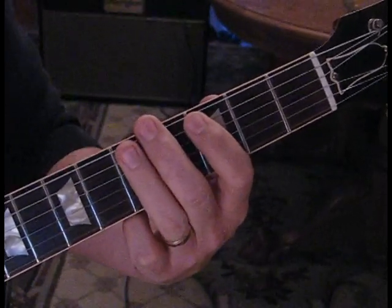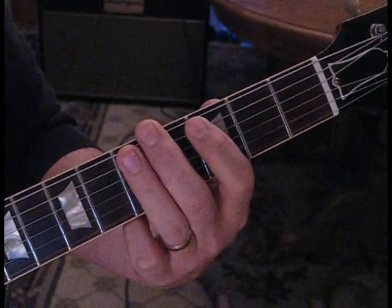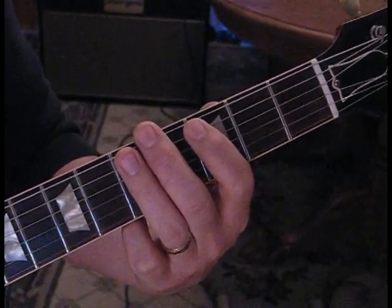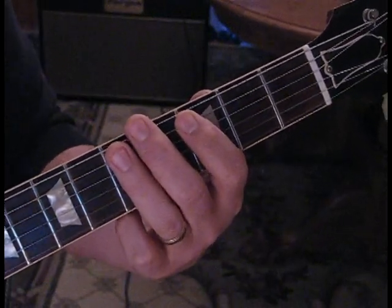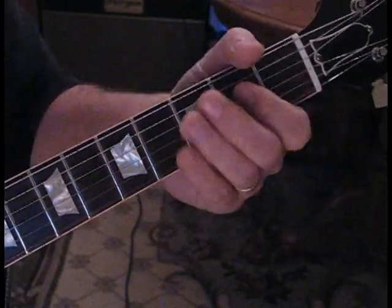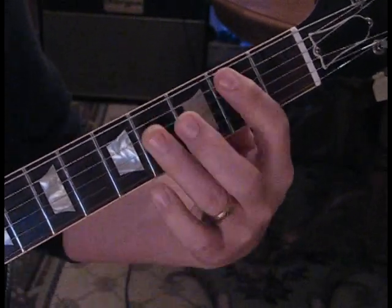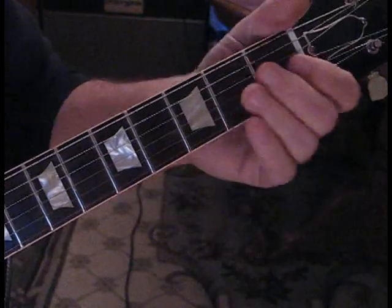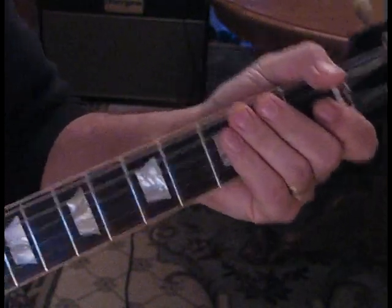We're tuned a half step down, and the reason is I watched them play it live and even in the video they're playing these chords. You can do this in regular tuning if you play E and A, and then F sharp to B — same theory, you're just moving everything a half step down.